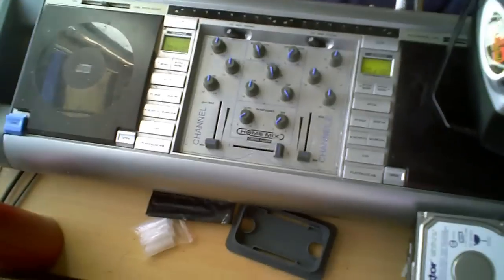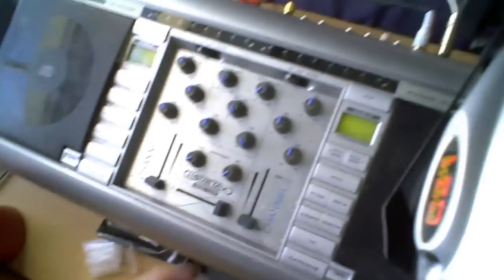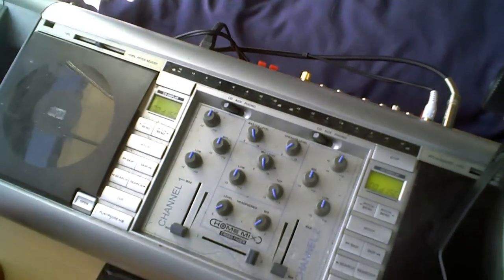Moving on to here — this is my mixer. The microphone we saw at the start is plugged in right there, and that's fed through here and then fed out of here back to the desktop PC.